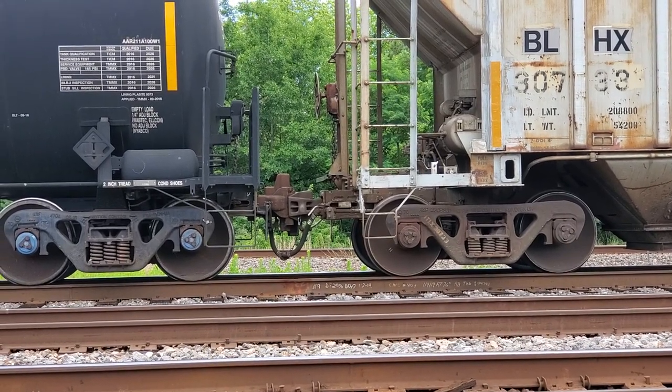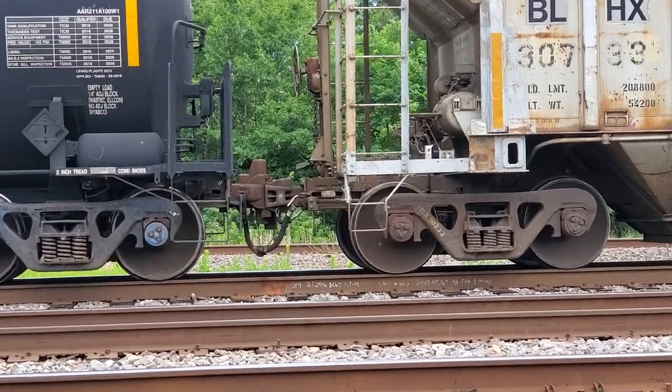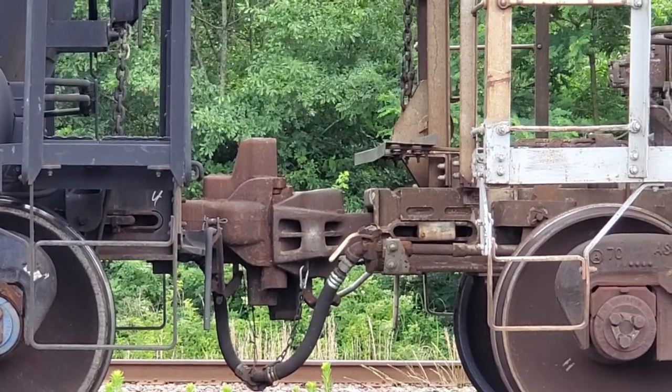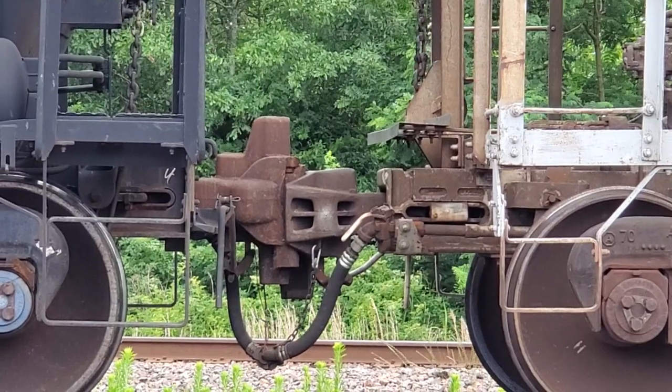Hey guys, training freak here. I thought I'd show you the thing about shelf couplers — we were talking about this on another live stream the other night. I've got a tank car to the left and a covered hopper to the right. You can see where both of the couplers have extensions on the bottom.